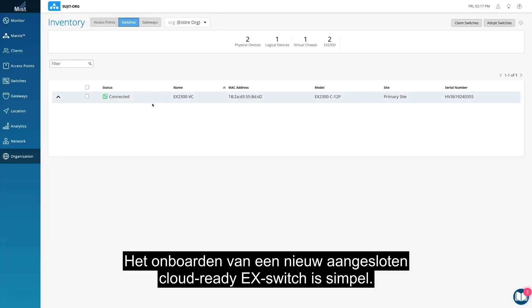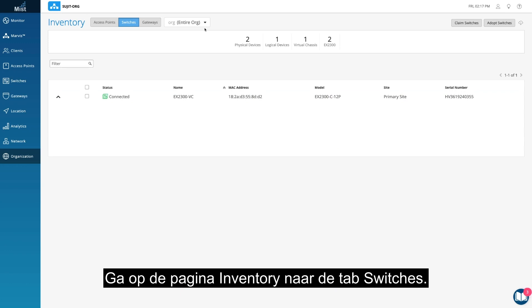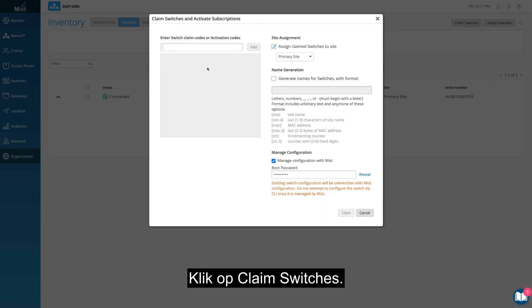Onboarding a Greenfield CloudReady EX switch is simple. In your inventory page, find the Switches tab and click on Claim Switches.